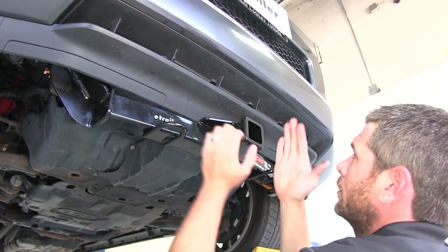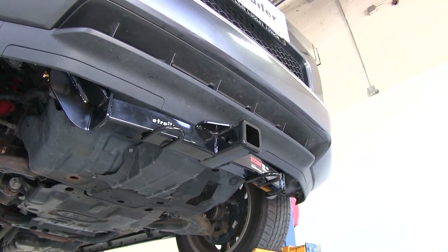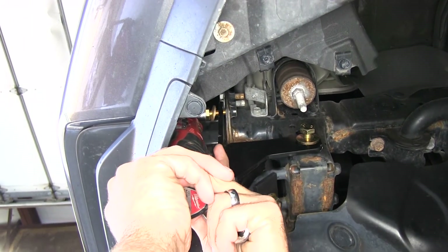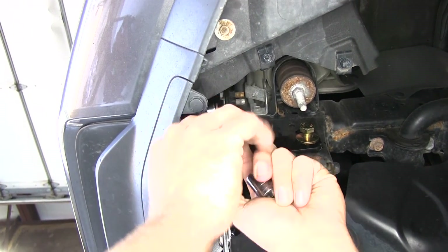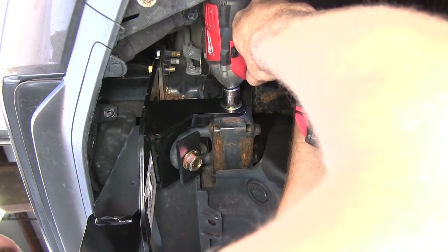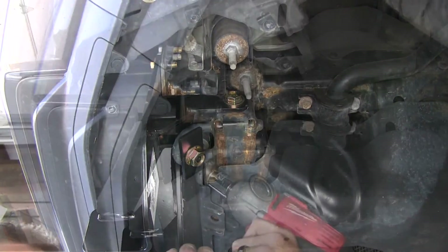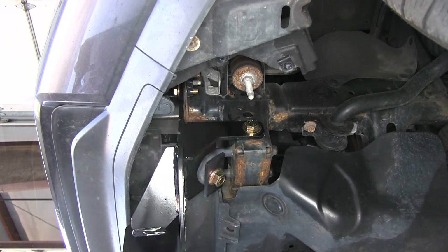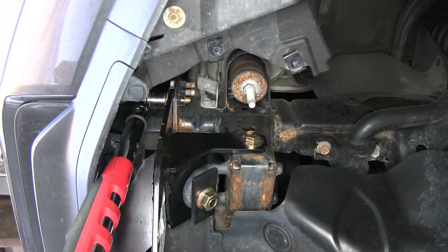We'll take a quick look to be sure we have our hitch centered on the vehicle. Then let's get our fasteners snugged down. Now let's consult our instructions, find our torque specifications, and get everything torqued down.